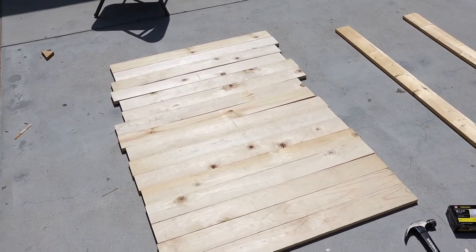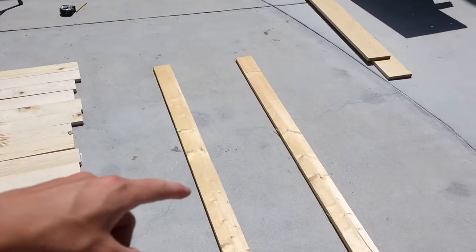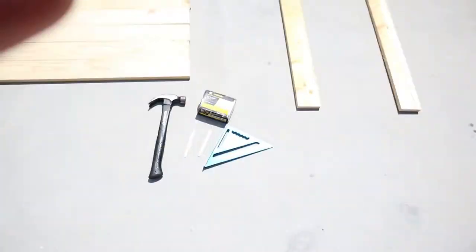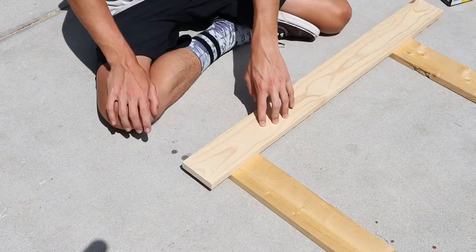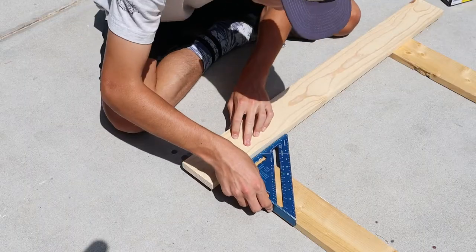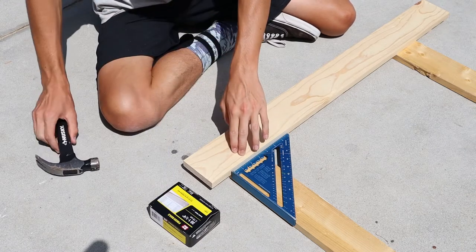What I've done is laid out all the strips in the order that I like them, and now I can start the assembly process. For the materials, you need all your strips, the backing support, your hammer, some nails, some popsicle sticks, and a speed square. To start off, grab your first section that you want to nail down, and move it back so there's a half-inch to one-inch gap right underneath it. Grab your speed square, make sure everything is straight and flush, then grab your nails and hammer and hammer in the first section.